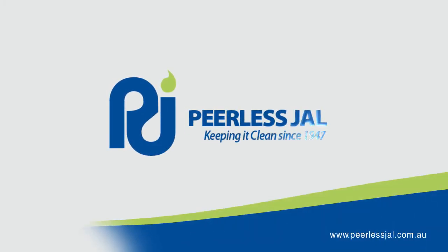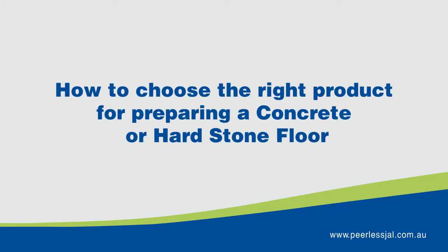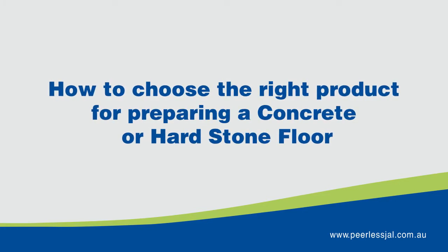Peerless Gel have a wide range of products to suit all types of floors. In this video we are going to show you how to choose the right product when preparing a concrete or hardstone floor.